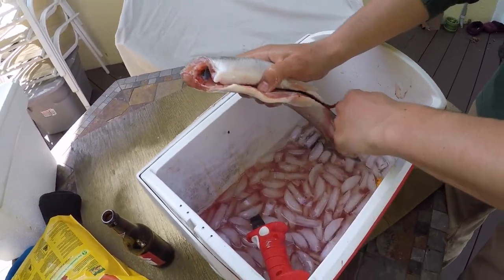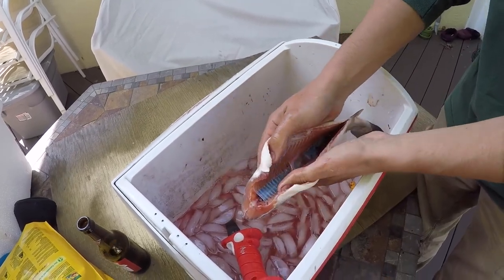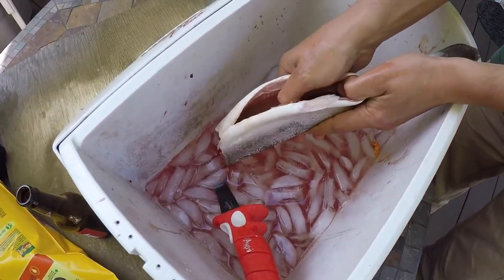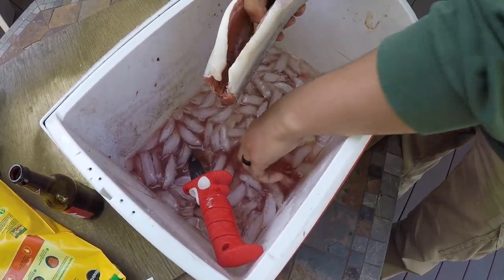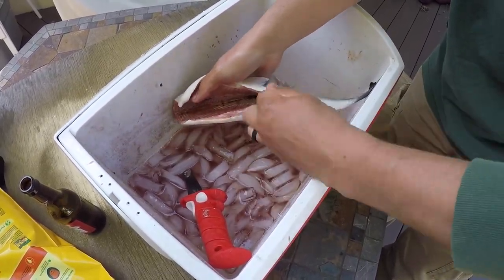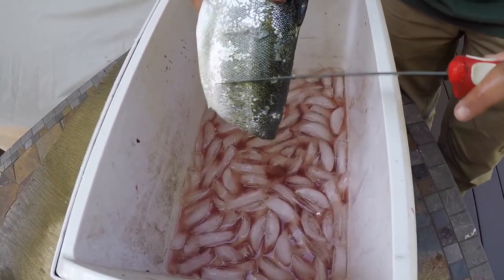Now you've just got the headless fish. It's actually pretty pink for being a planted trout — pink meat. You've got a bloodline in the back here; you should take your thumb and push all that out. You leave a little bit in there, it's okay, it's not going to hurt you. There you go, that's pretty good right there. I haven't done it before, so I'm going to scale it.